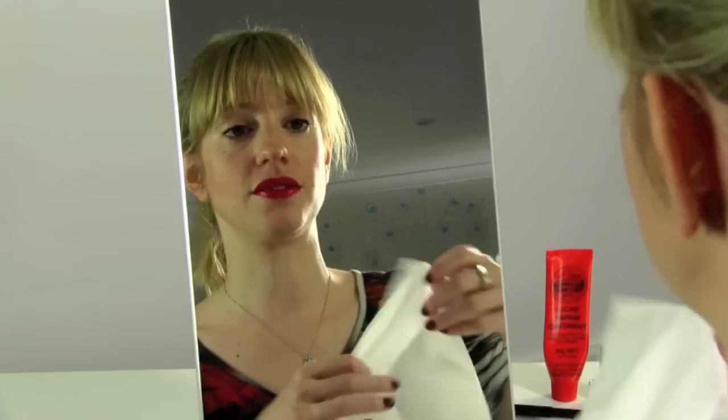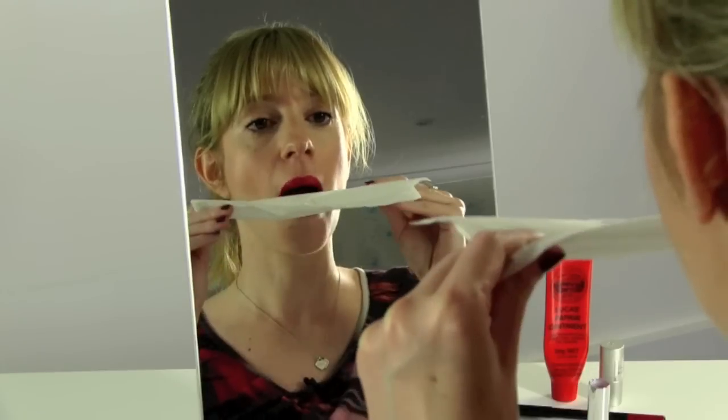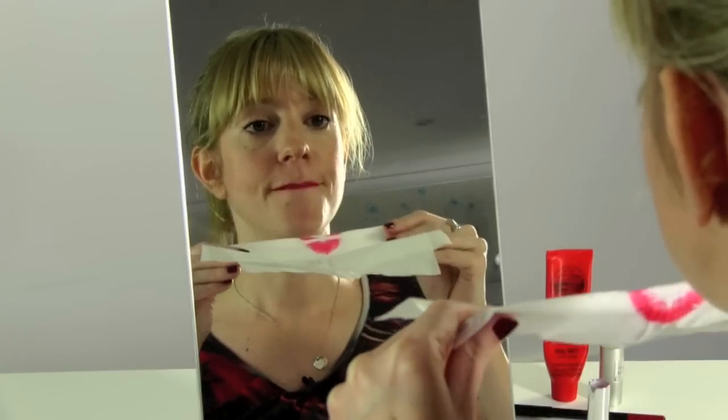As you can see, that's given it a fuller, more glossy look. Now, if you wanted it slightly more mattified, you can get a piece of tissue, fold it in half, and just press your lips together on it, and that gives it a more matte look.